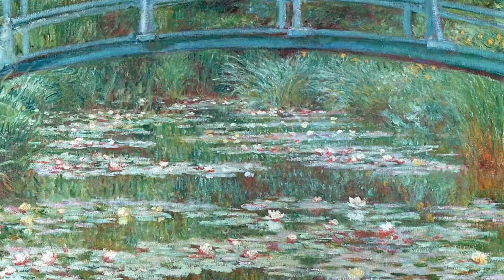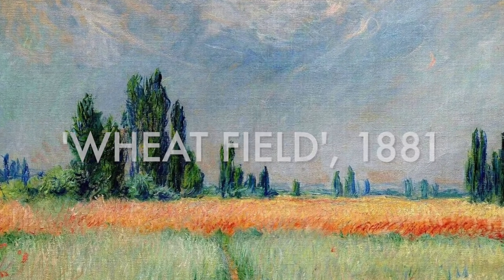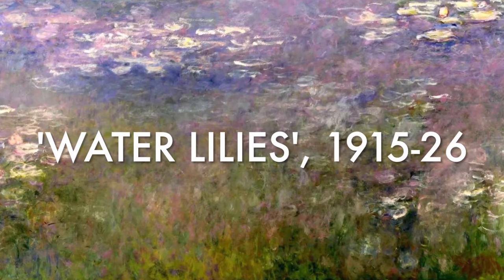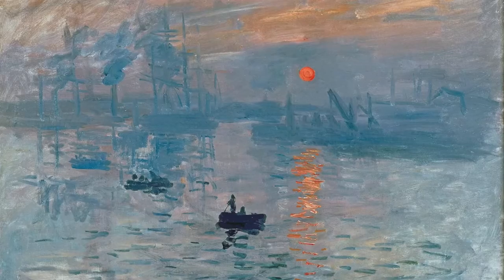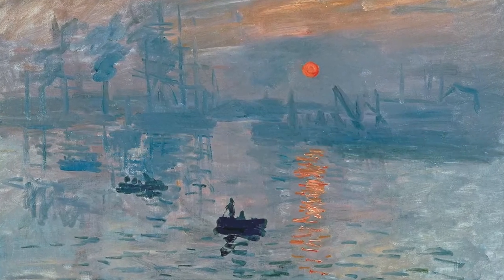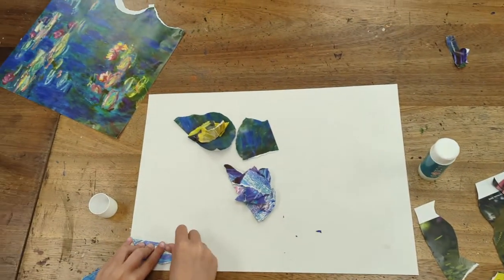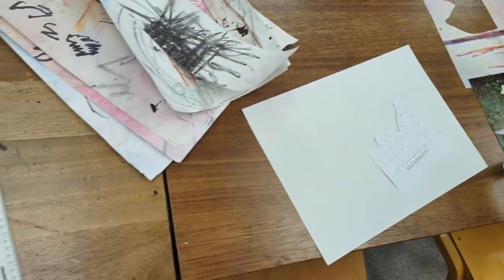Monet loved to paint outside, which is called plein air painting. He would set up his easel and canvas in front of the scene he wanted to paint, like a pond or bridge, and observe the colours and shapes very closely, trying to recreate them while capturing the sense of light glimmering and shimmering. One of his most famous series is called Water Lilies — painted in many different seasons and times of day. His brushstrokes were quick and loose, which gives his paintings a sense of movement and energy — and that is what we're thinking about today in our mobile collages.